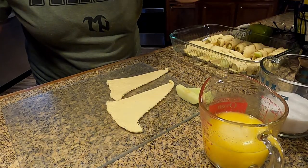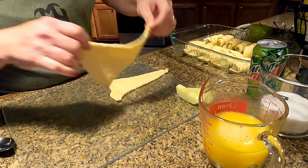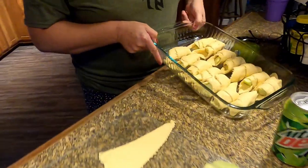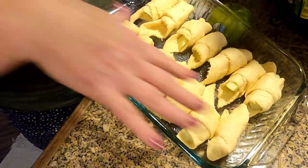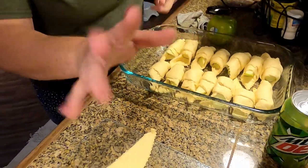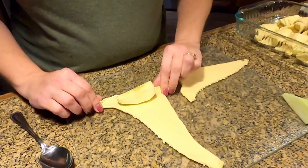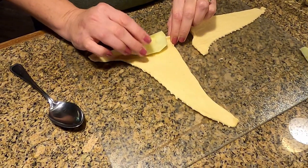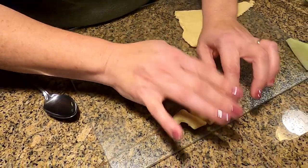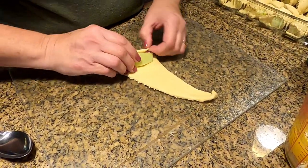We're back, guys. We've got our Mountain Dew right here for our Mountain Dew apple dumplings. So what we've done so far is we have greased the bottom of our pan. We've gone ahead and done most of them for you so it won't take up so much time. Now we're just gonna show you what we do — we take our crescent roll, we've already cut our apples, and we're just gonna roll the apple up in the crescent roll like so. Very easy — anybody can do this.